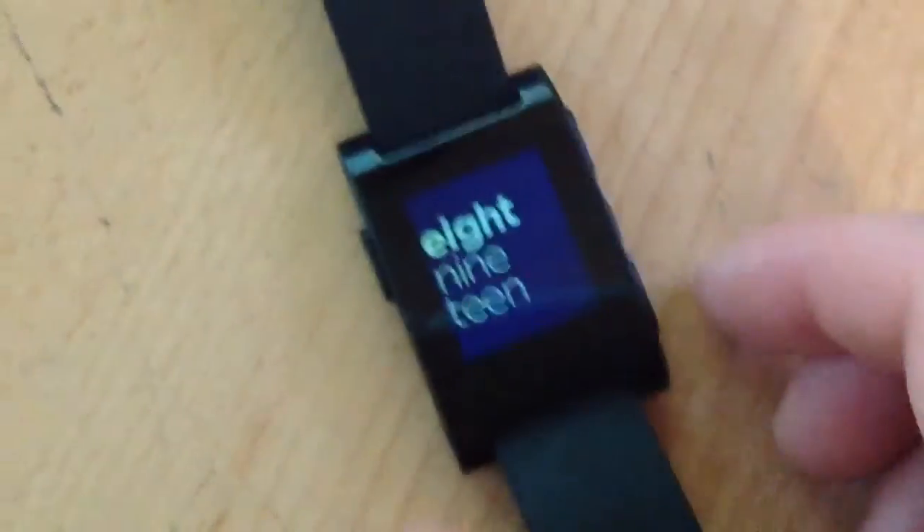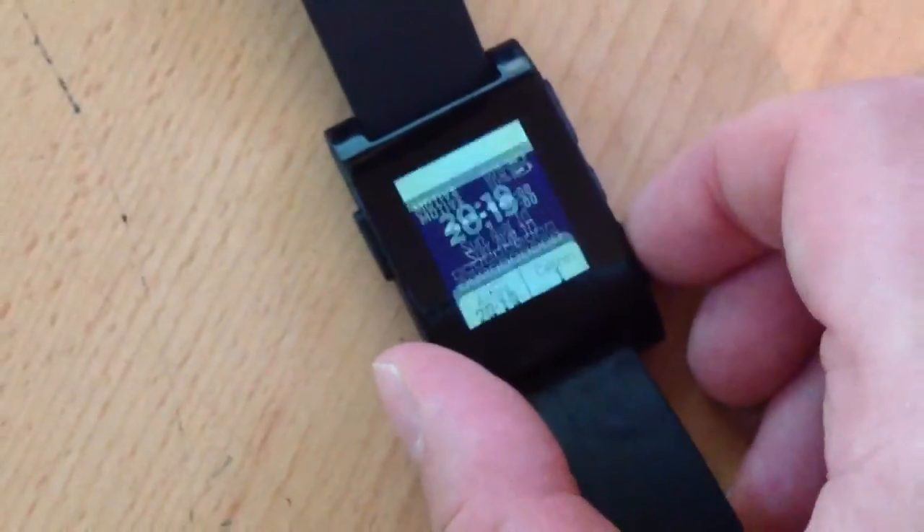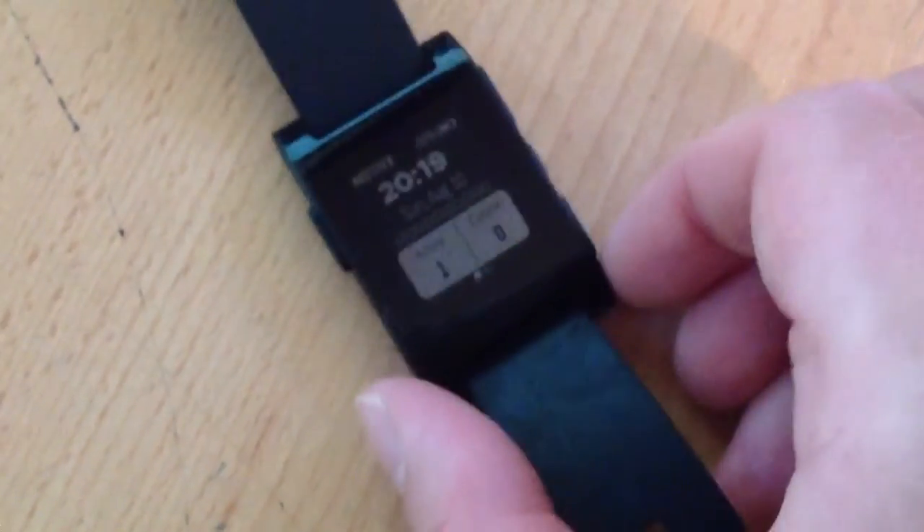So I'm just going to correct it back a couple of times, then I'm going to put the screen back on that I like to use, which is the Motivate one. Unfortunately that says I've not done anything today, and that's crap, because I've been quite active.